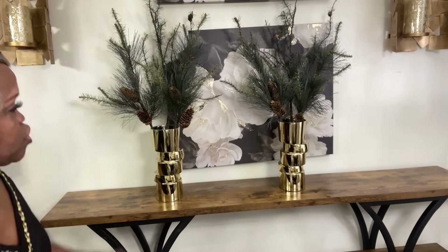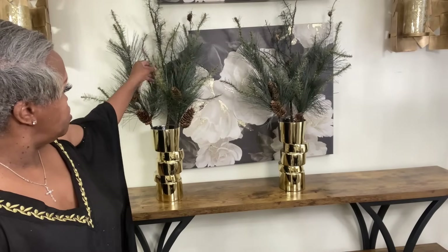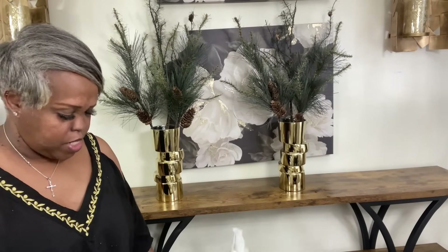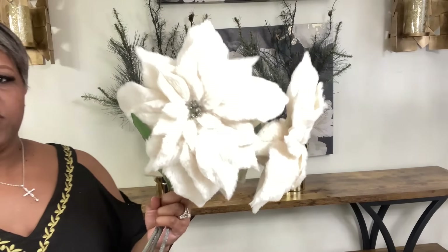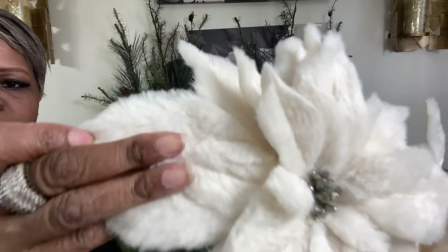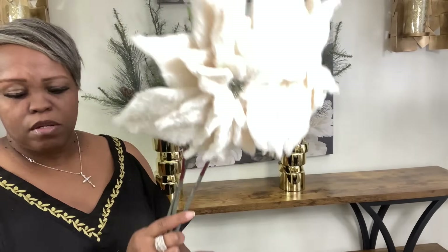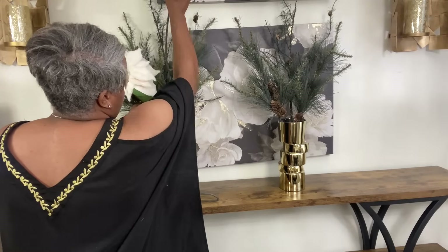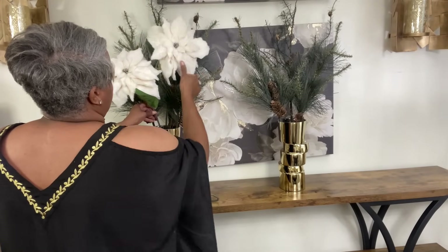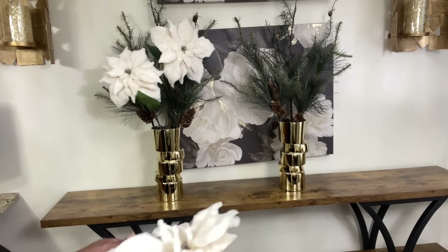This is what I have so far. I did have to fluff these since they've been stored all year. Next I'm going to bring in these faux fur florals that came from HomeGoods — they came in a bundle of three for $16.99 and I have two of them. I'm liking them already, absolutely loving them.